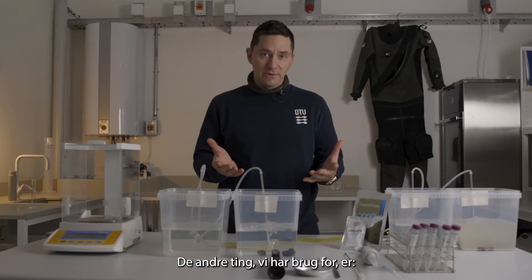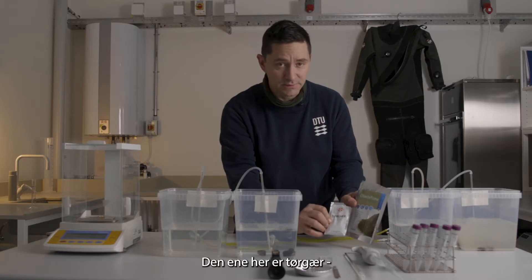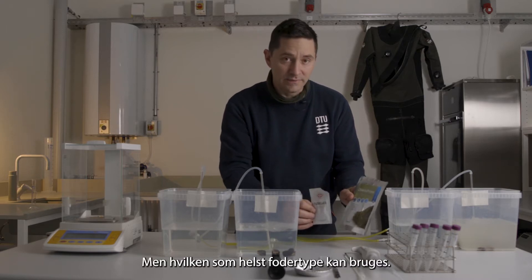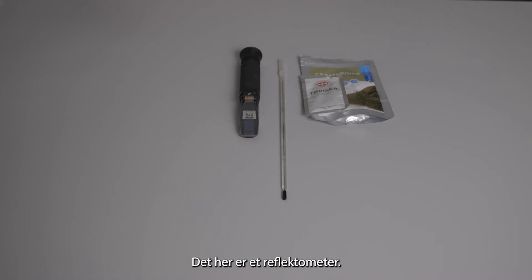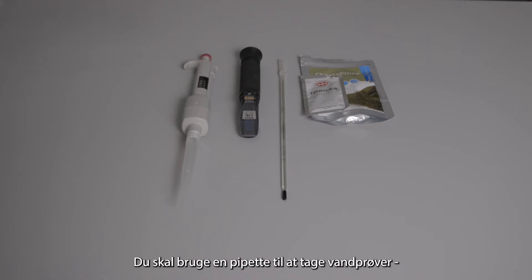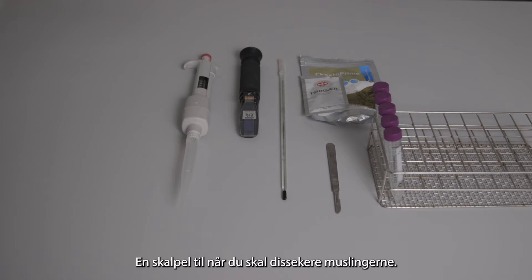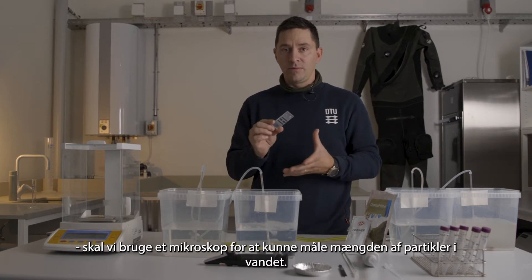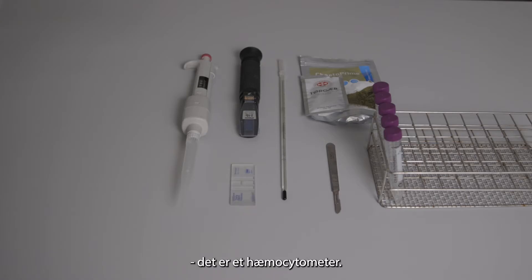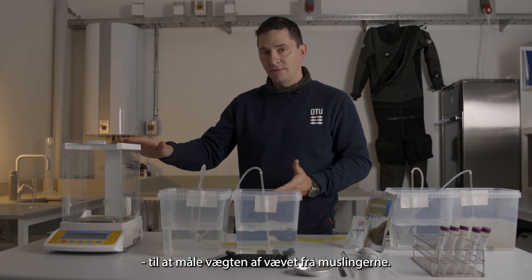The other supplies we need for our experiment include different types of food sources for the mussels, such as dry yeast or dry algae — any type of digestible particle. You'll need a thermometer, some means to measure the salinity of the water such as a refractometer, a pipette to take samples from the water, something to store your samples in before you measure them, a scalpel to make dissections after the experiment, and a microscope to quantify the number of particles in the water. We also use a hemocytometer. Lastly, you need a scale to measure the weight of the mussel tissue.